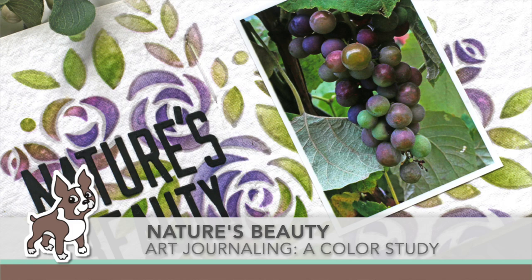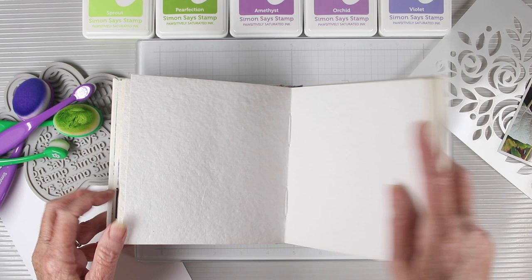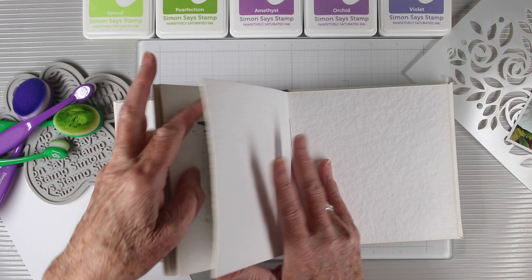Welcome everyone, it's Sherri Carroll for simonsaysstamp.com and I have an art journal feature today where I'm doing a little bit of a color study. I'll be working in my Dina Wakeley 6x6 white journal, and it is a beautiful sized journal especially for our stencils and stamps.